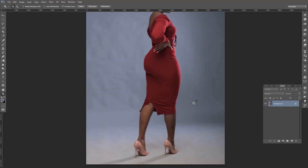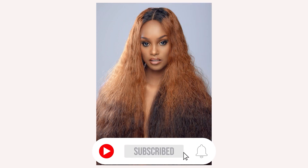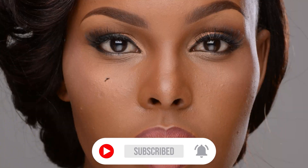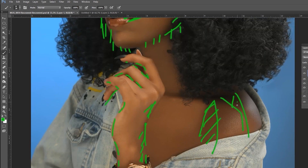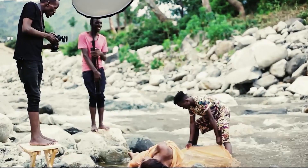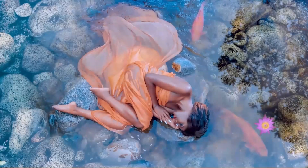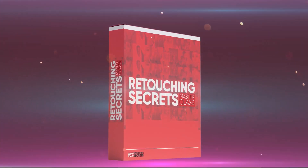In this video I'm going to show you how to clean a background. Please take a minute to subscribe to this channel, give this video a thumbs up, and leave comments below. If you're a beginner or advanced photographer wanting to master retouching and create high-end fashion magazine quality images, click the first link in the description and join the Retouching Secrets Masterclass today.